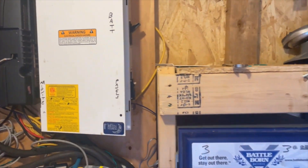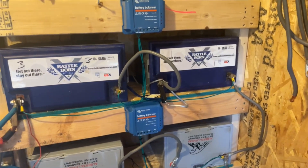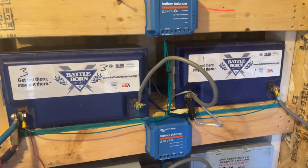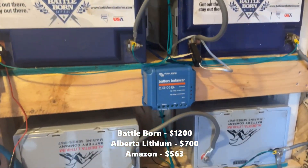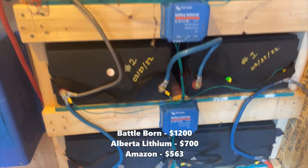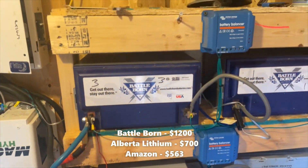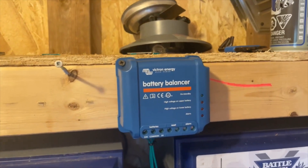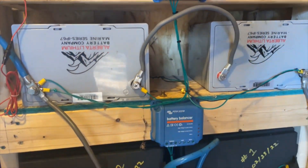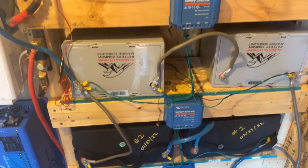It goes into the panel and then into here where we have the batteries. I've had three BattleBorns but two of them died on me — they were very expensive. These ones are Alberta Lithiums and these ones are just Amazon batteries. There are supposed to be 10 batteries here but right now there's only eight. Functionally they all seem to work the same. I was having some balancing issues with the BattleBorns — turned out it was just a bad battery. I got some balancers anyway to help keep them in balance as things age. Originally everything was 12 volt and then I converted it to 24 volt. So that's the batteries.